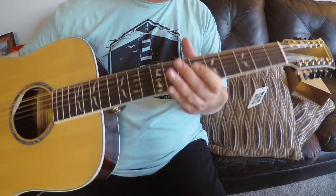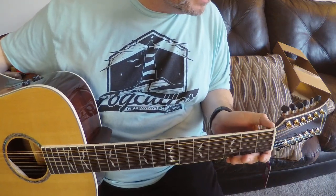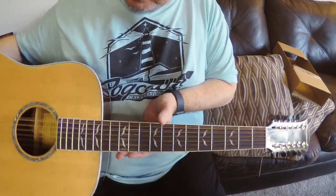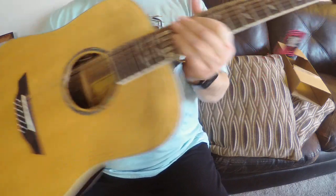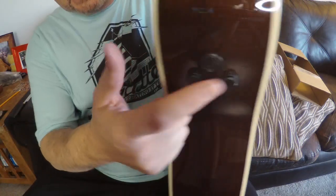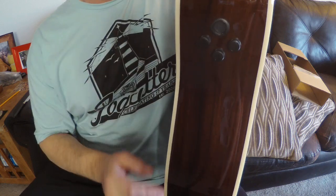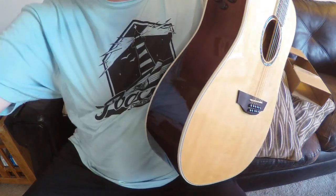Beautiful look to it. One minor cosmetic issue — a little sting got on the binding that could probably be polished off. And again, not the Fishman pickup I ordered but a better one, and a better design. So I'm going to dig into this — thanks.